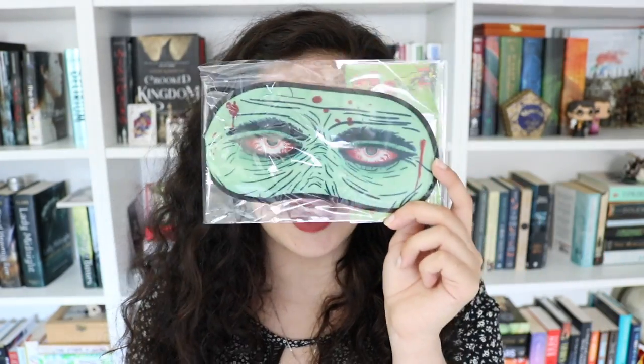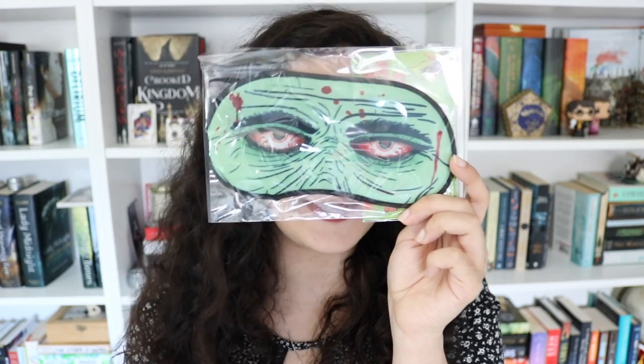Oh my gosh, the next thing in here is so funny. It is a sleep mask — a zombie sleep mask that says 'block out the sun and sleep like you're dead,' which sounds like a fantastic idea, but honestly this is kind of horrifying. Can you just picture someone sleeping like that? It's really funny to me.